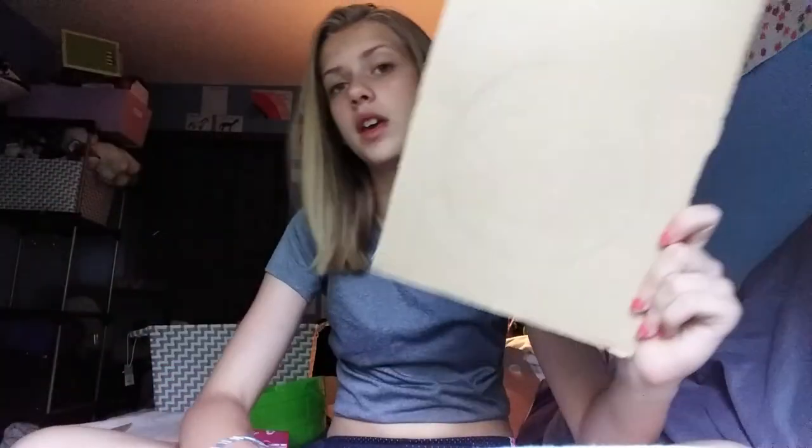But today I am doing a different one. I am making a hamster thing. I don't know how well it's going to turn out, but like everything else on my channel is a fail, so why not add another one.